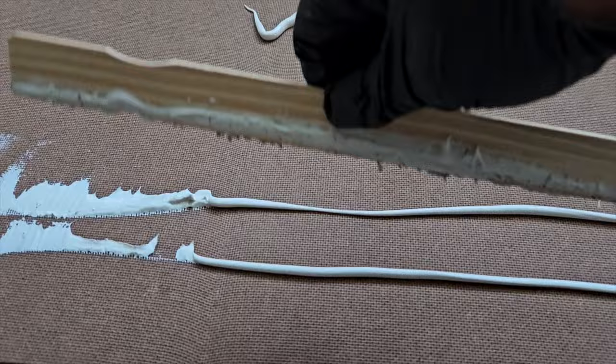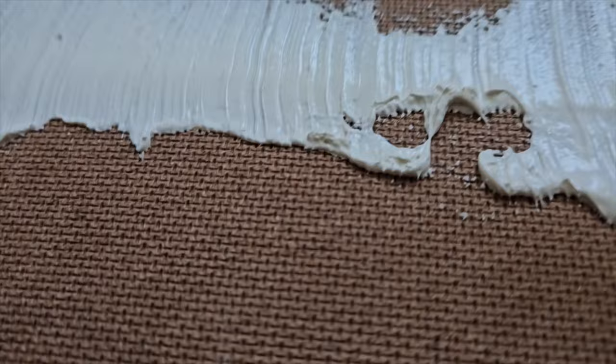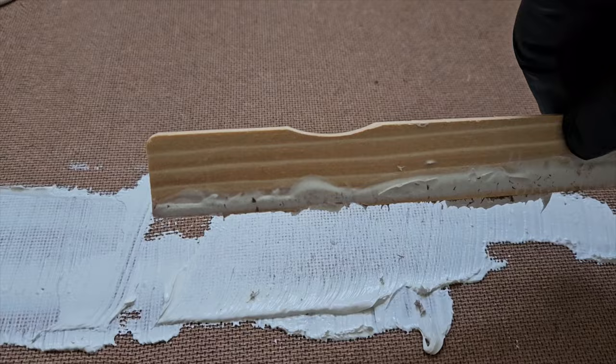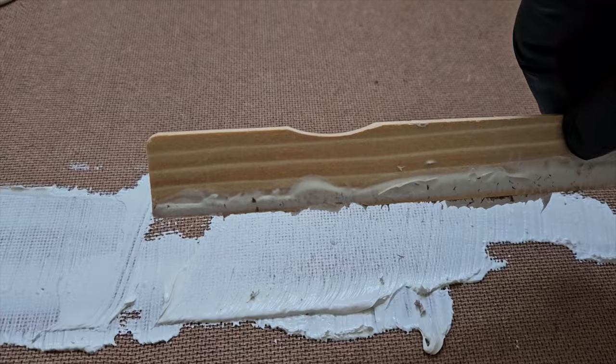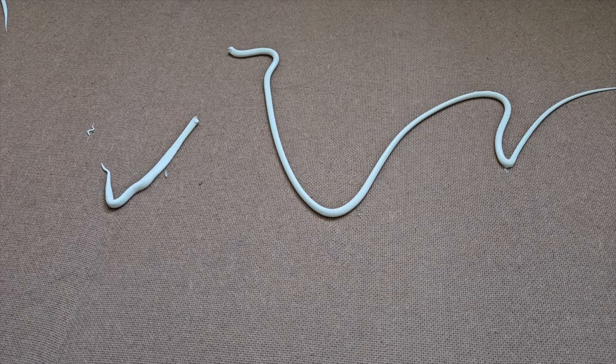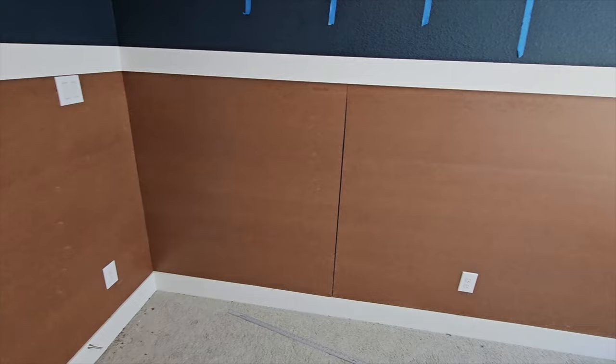One tip when spreading adhesive: don't spread it too thin. The back of this hardboard panel is grooved, and if you spread it too much, the adhesive will almost disappear into those textured holes on the back. Spread it, but don't go so far that it's completely buried in the back of the board. Make sure you get the perimeter and the center covered so it holds down tightly — but don't spread it so thin that there's nothing left to hold on.